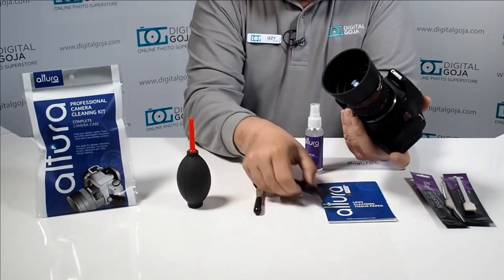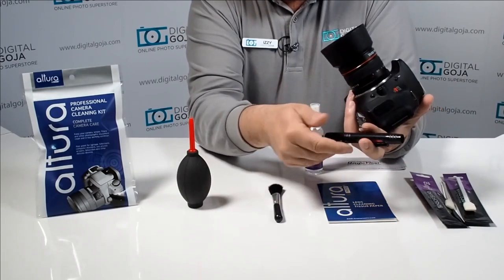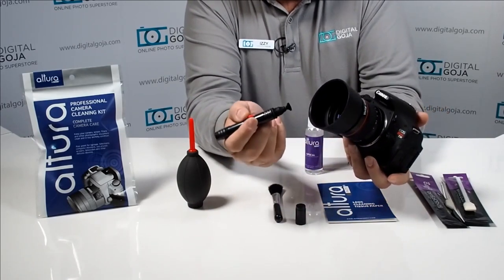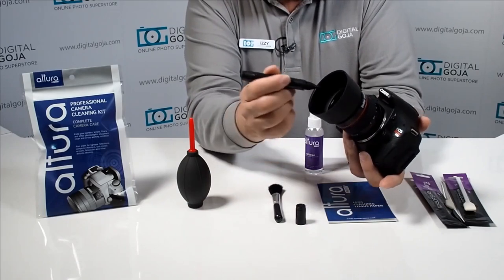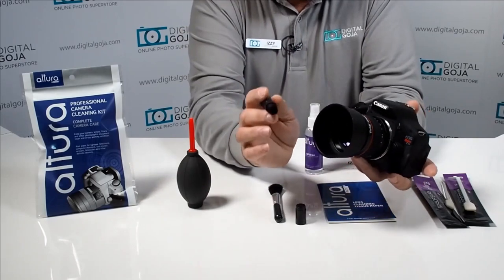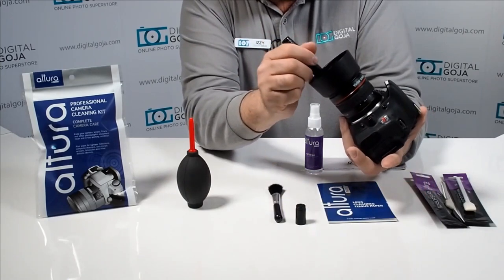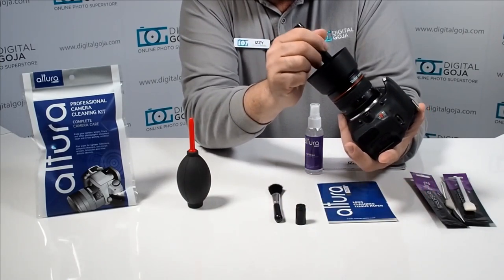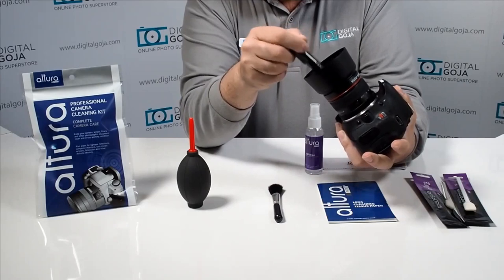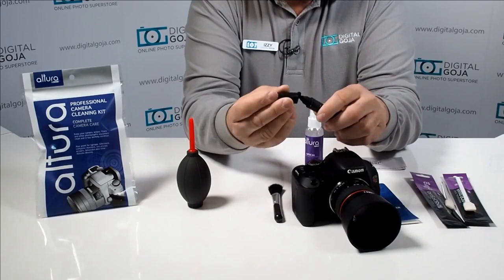The next step is to work on the lens. There's a professional cleaning brush tool that comes with the kit — on one end it has a carbon surface cleaner. This carbon is good for cleaning multi-coated lenses, viewfinders, and LCDs, but never use it on anything else because it will leave a mark. Gently dab it over areas with smudges, cleaning around the outer area and the center, then close it back up to maintain the integrity of the carbon.